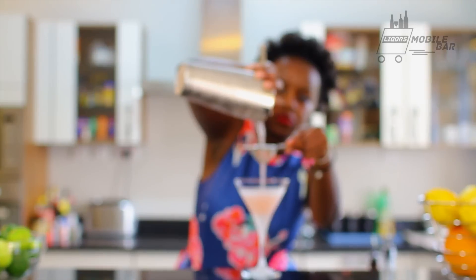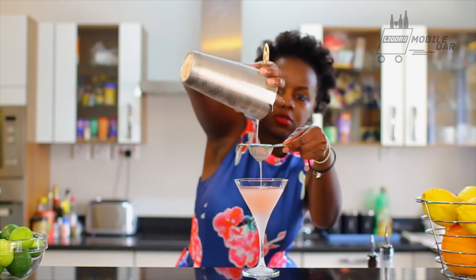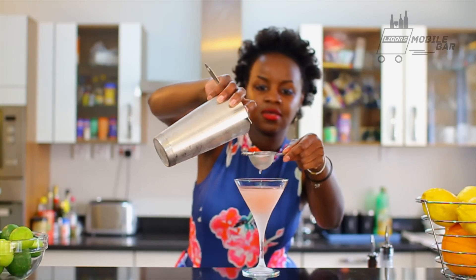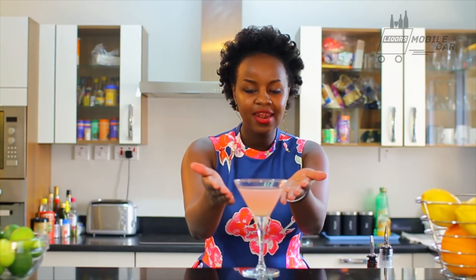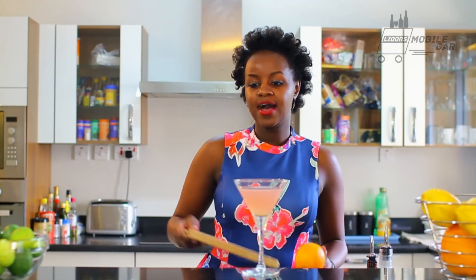That is beautiful. And there you have it guys — our Cosmopolitan. It should be a nice light blush, not too heavy on the pink, just a nice light blush — that's thanks to the cranberry juice.